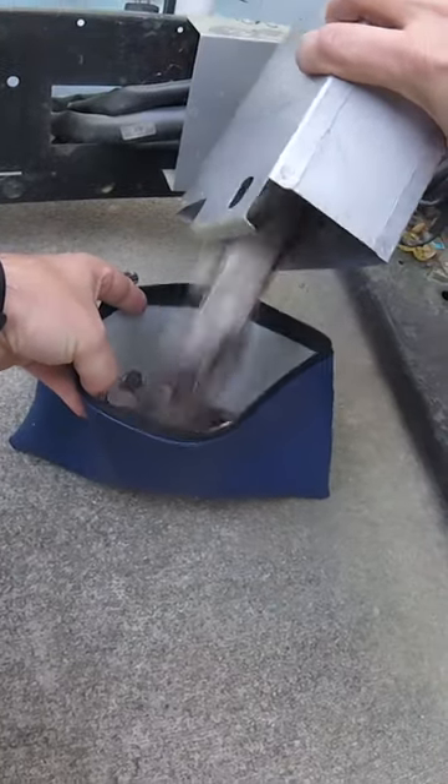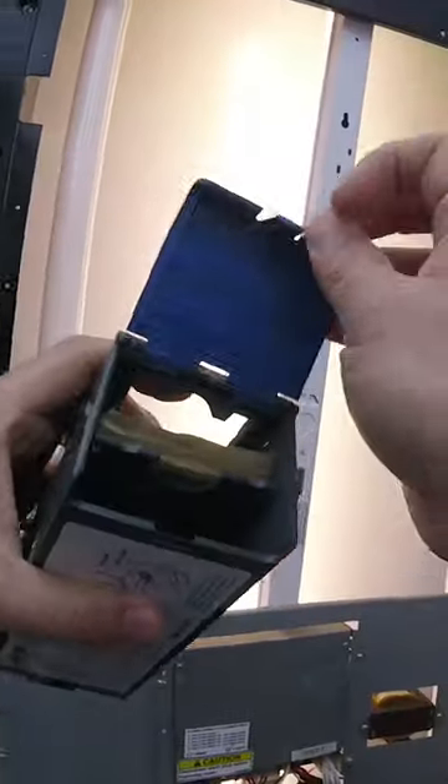All right, let's collect that money — all those coins first. Lots of coins at the laundromat, then it's the dollar bills next.